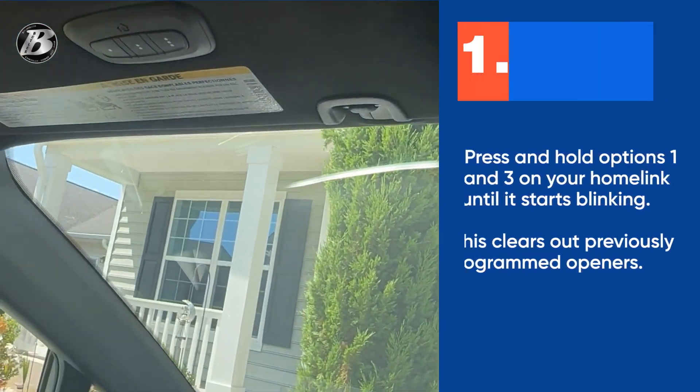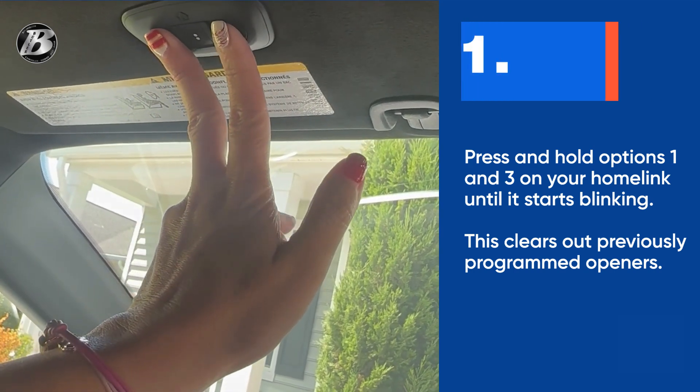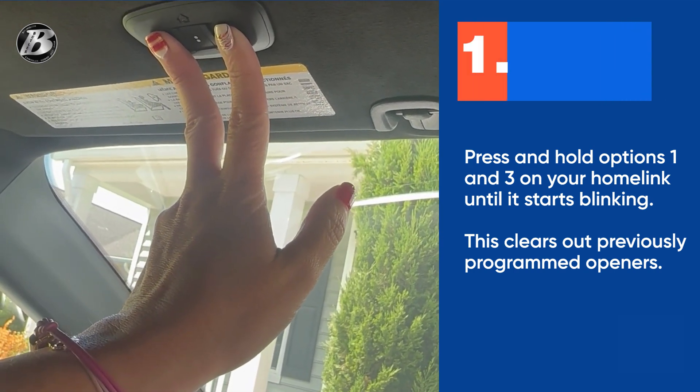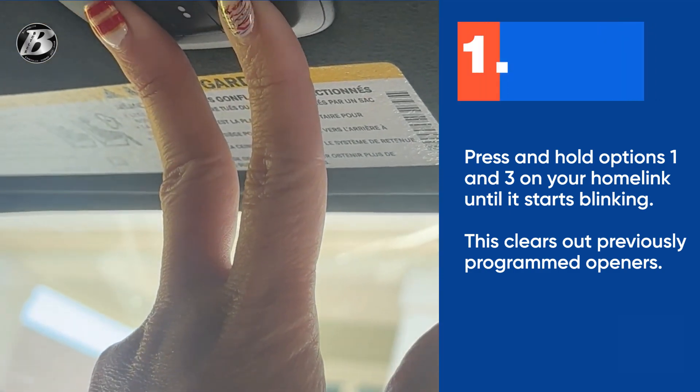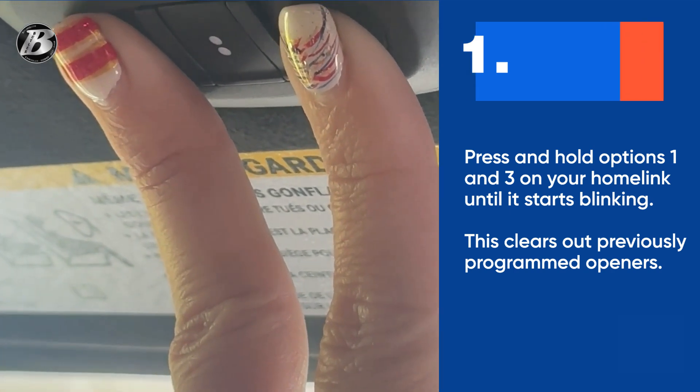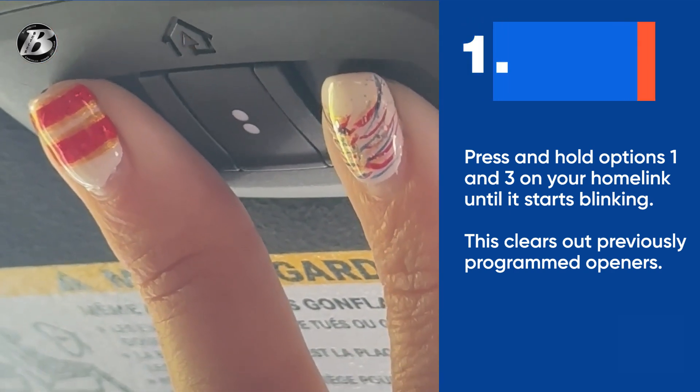First step, we're going to come up here to your HomeLink. All we're doing right here is clearing any previous programs that were done. I'm going to hold it while the light is steady until it starts flashing at me, and that is going to clear any previously programmed garages.